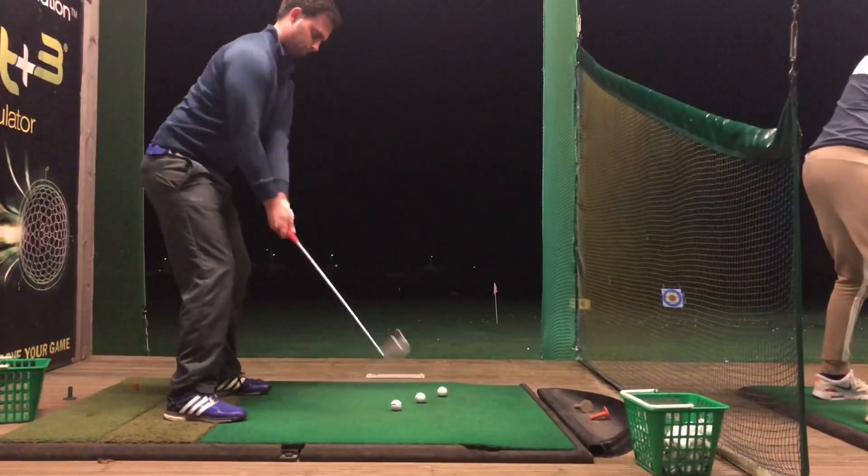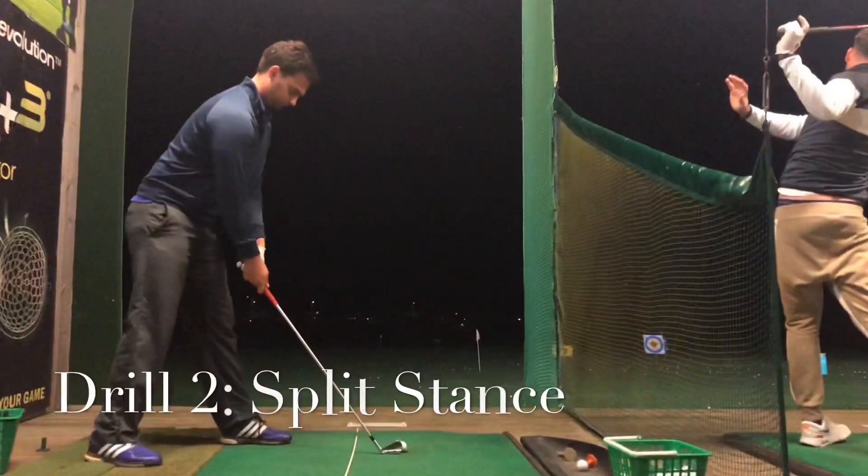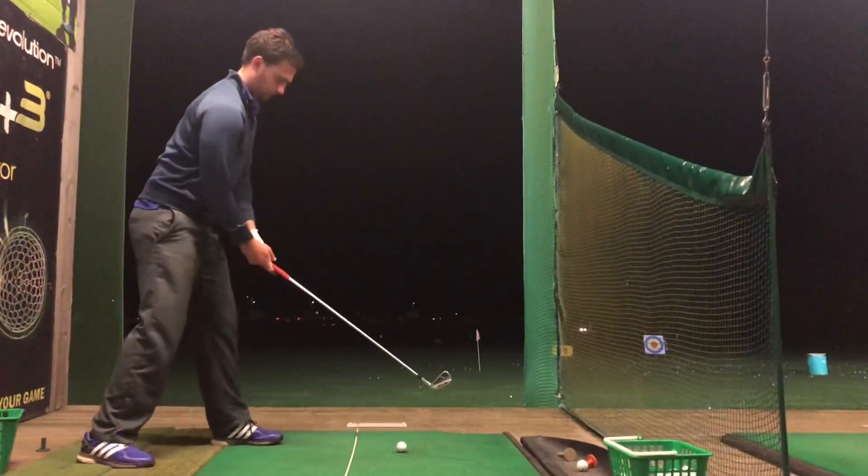I don't necessarily think about it anymore — all I do is try to work it with my hands, and it just happens to hit the ball left to right or right to left.